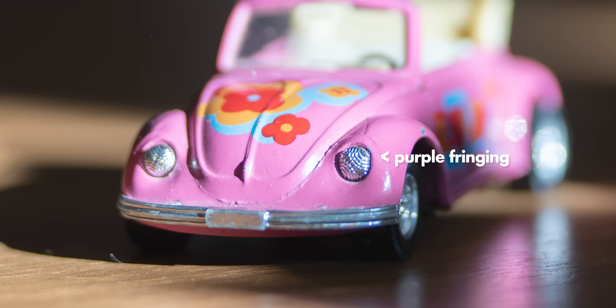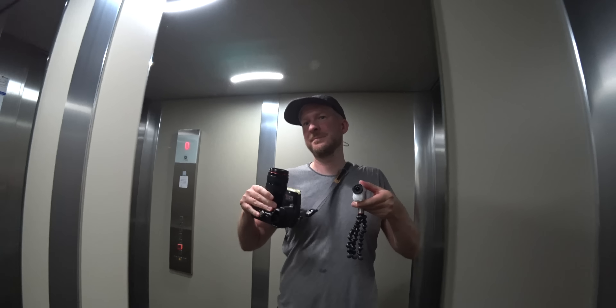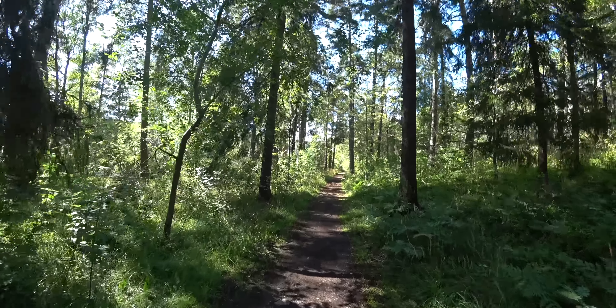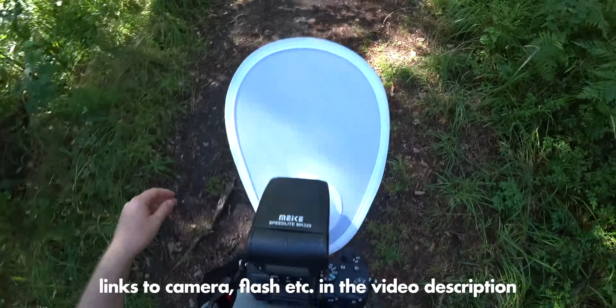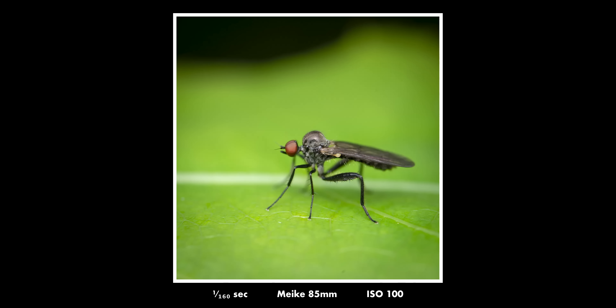You can see some purple fringing in this photo. The way I judge a lens or any equipment is that I use it as I normally would and see what kind of results I get, compare them with other results, and see if I'm happy. So that's what I'm going to do now. The lens is completely manual — it has no electrical contacts or anything like that — which is nothing you would expect from such a cheap lens.